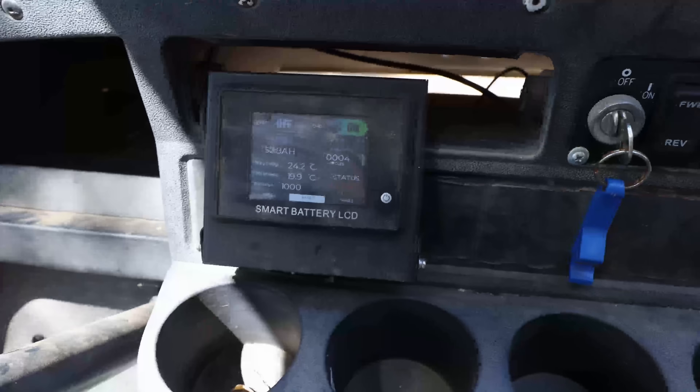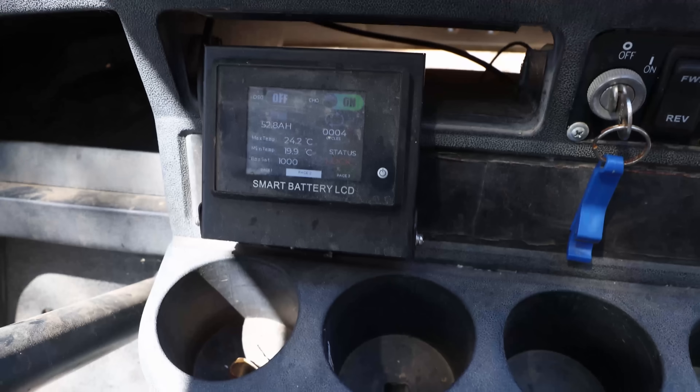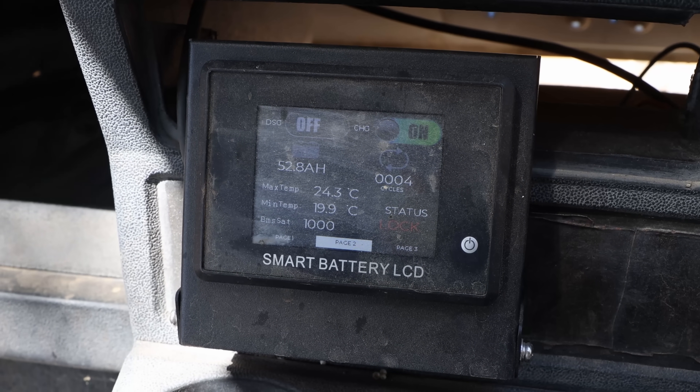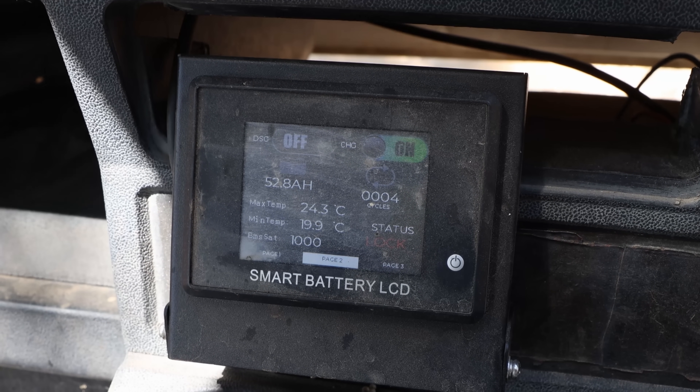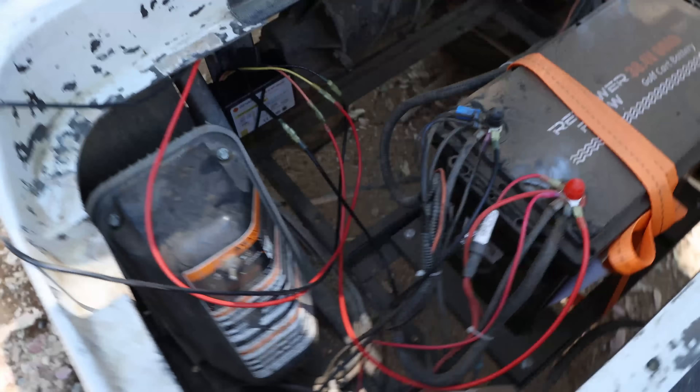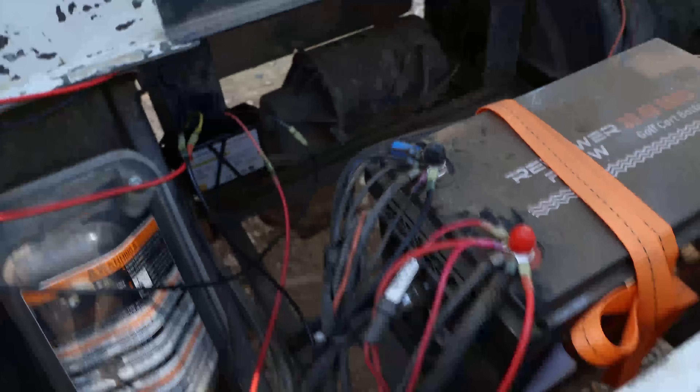What's pretty cool about these RePower Flow batteries — here you can see discharge is on the left and I disabled it, charge is still on, but the discharge is off. So now there's no voltage on the terminal, which means I can safely connect the wiring.